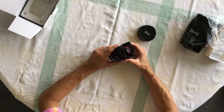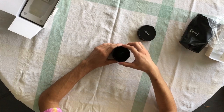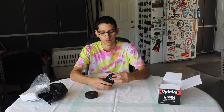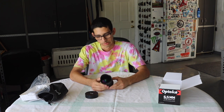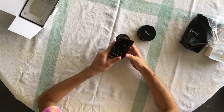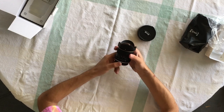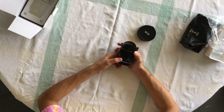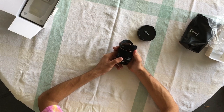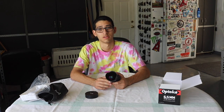The front element comes off, which is cool. Here's the manual focus ring and this is the manual aperture — honestly one of my favorite features. I really like that little detail. Overall the lens is about a pound; it's pretty heavy.